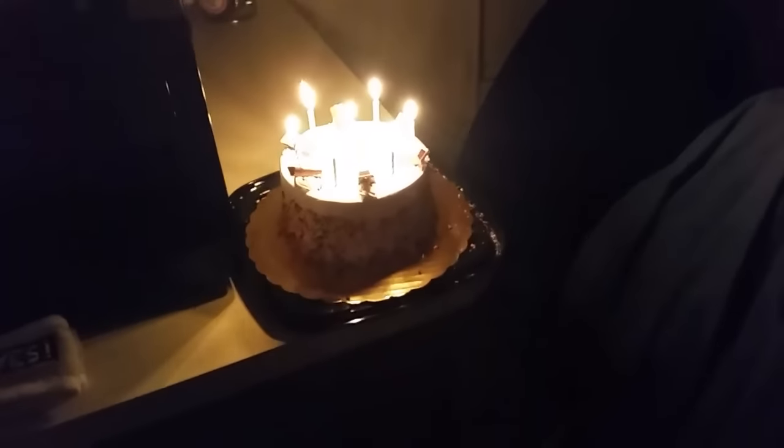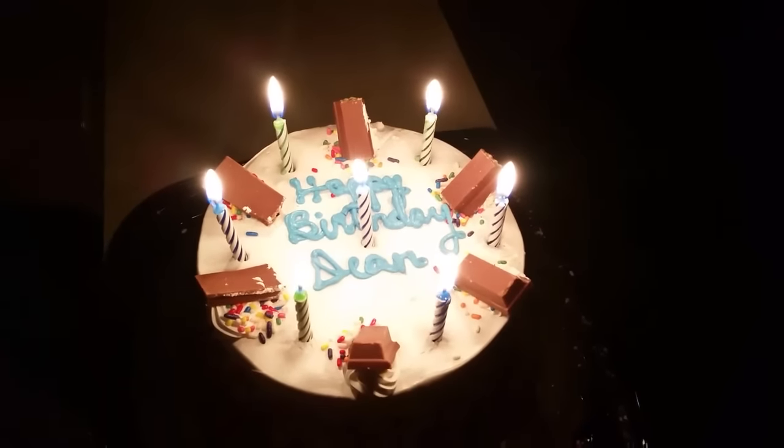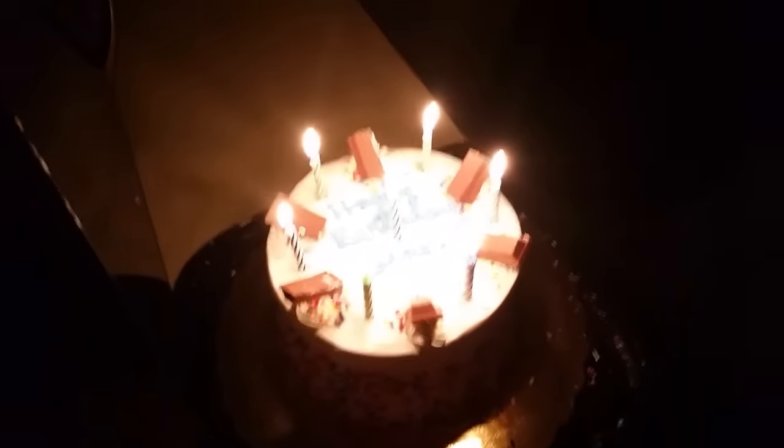All right, go ahead. One, two, three. Happy birthday to you. Happy birthday to you. Happy birthday, dear Teen. Happy birthday to you.